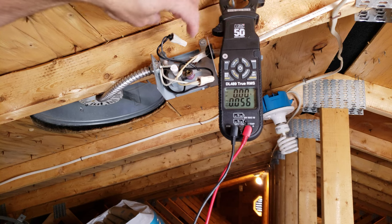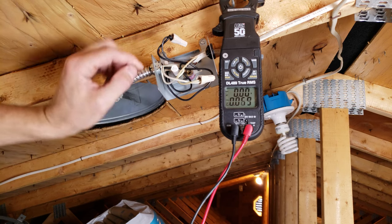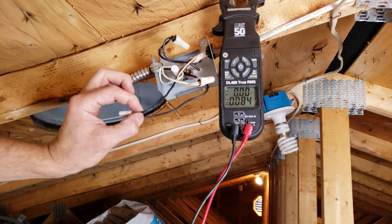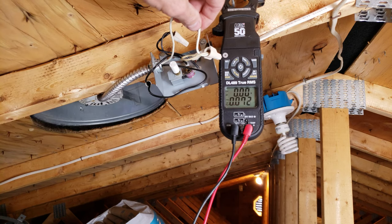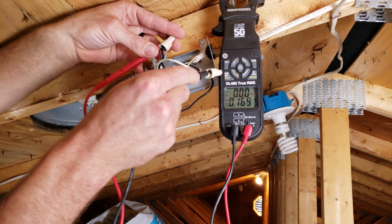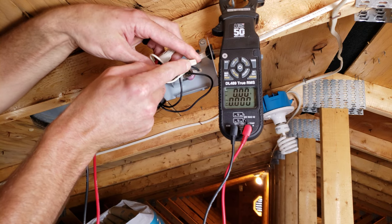We have these two wire nuts for the incoming power wire, and then this wire nut right here with this black wire — that is the wire you're switching, the hot wire between here and here. The common is connected directly to the fan, but we're going to measure for voltage just to make sure we don't have any right now. You can see we're reading zero volts.